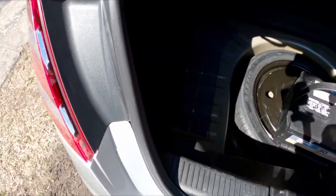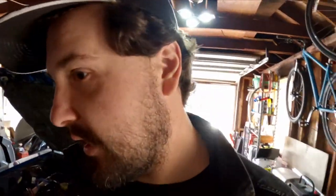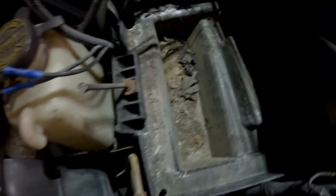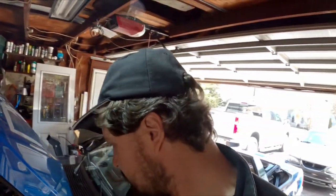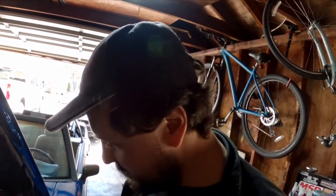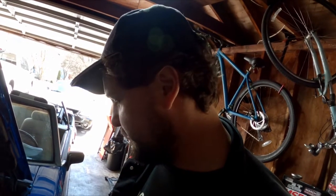Alright, here we go — hopefully this will be a lot better. When you buy cars that are new to you, you've got to get to know them because you don't know what's been done or not done until you start ripping into them, and then you get surprises. This car is definitely giving me a lot of surprises.